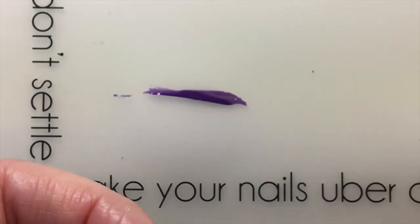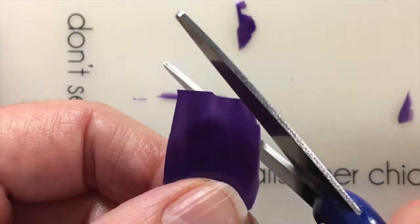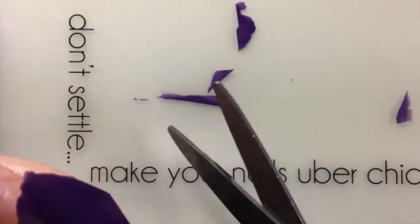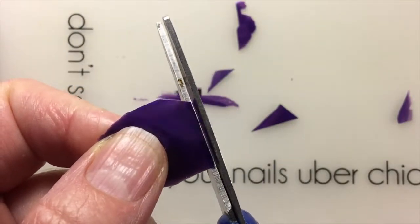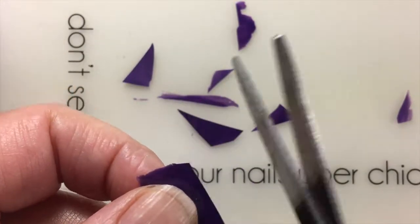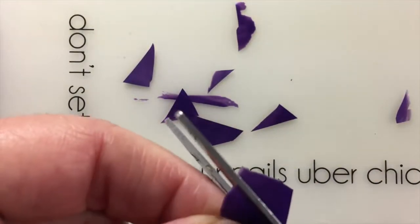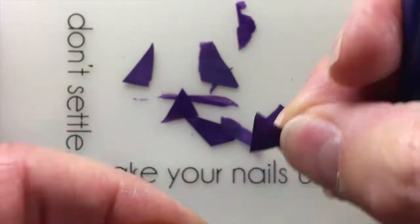If you do not have a silicone matte, you're going to cut it in triangles — that is the shape I chose. You can also do it in squares with a craft scissor. It's a bit tricky because the decal gets stuck on the scissors sometimes. Set it aside when done.